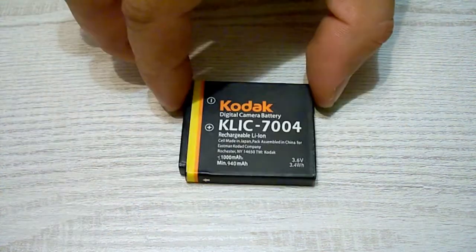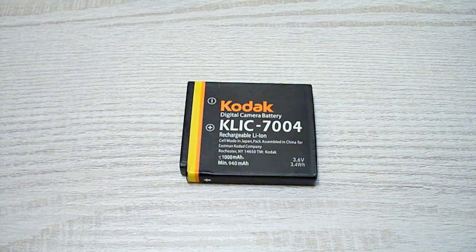This battery is worn out and it no longer holds a charge. Its capacity declined to about 100mAh. The camera displays a low battery message after just a couple of shots without using the flash. I decided to replace this battery, but the cheapest Chinese offers on eBay cost more than $7, so I chose another way: replacing the lithium-ion cell with a new one.